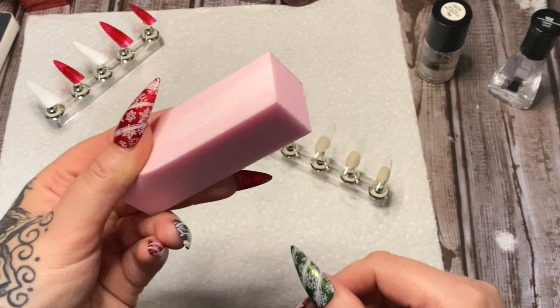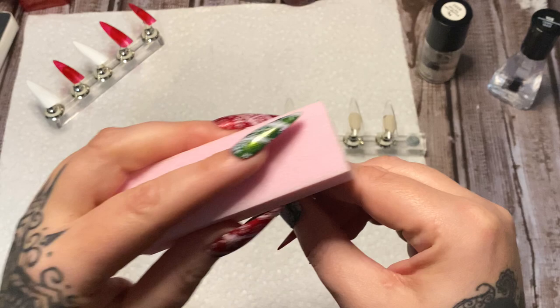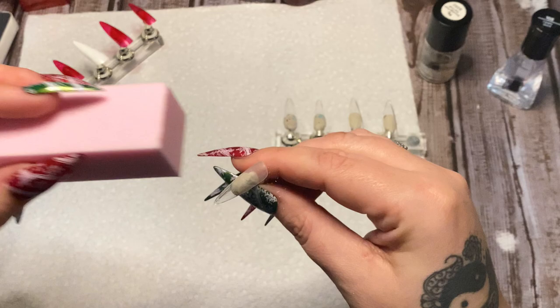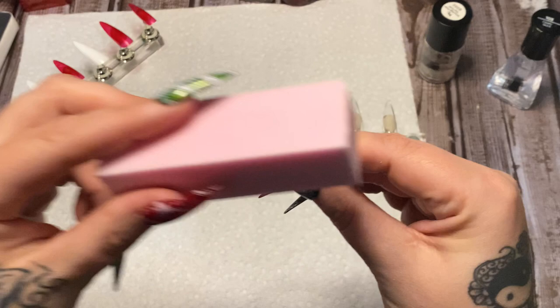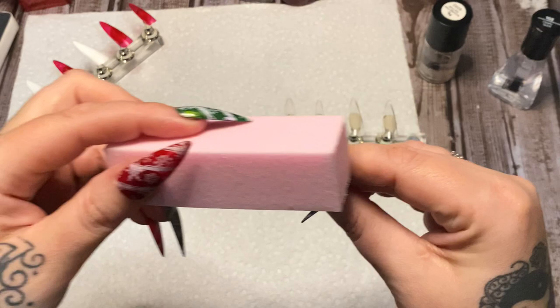I have my buffing sander block here — these are like 99 cents at Sally's — and all I'm doing is buffing the nail just to take off that excess shine. Why do we do that? If you don't do that, your polish isn't going to stick very well; it's going to peel right off. I see that a lot with people who order nails — the polish just peeled right off because they didn't prep the nail properly.